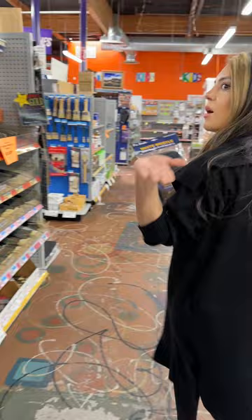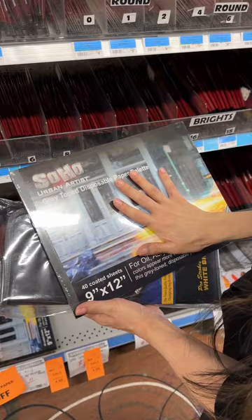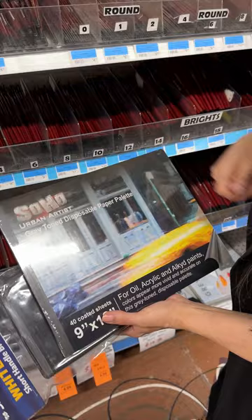We're going to grab a little palette paper packet, and we'll use the Soho brand. I really like these because they have a mid-tone, so you're working on a mid-tone versus anything too white. They're also disposable, so you don't have to worry about the messy cleaner.